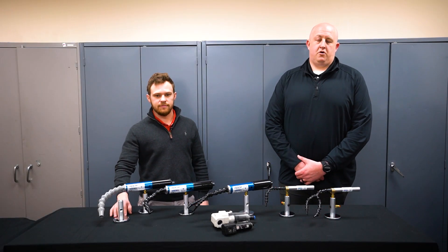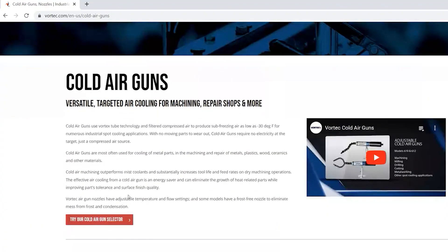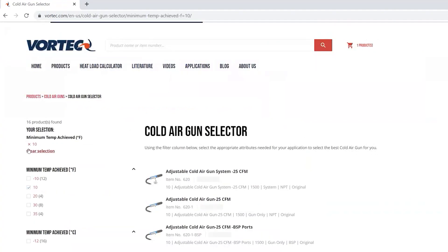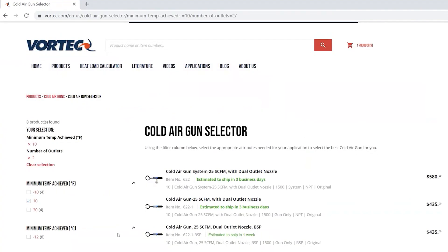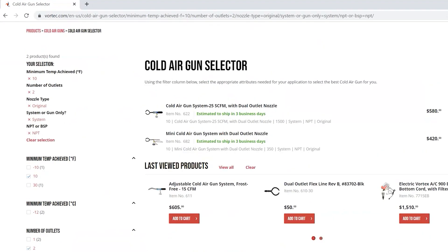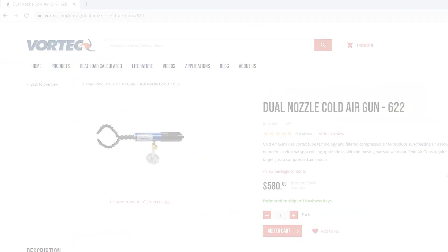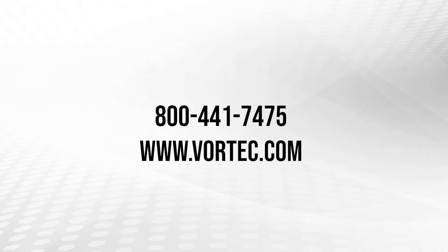If you're interested in a cold air gun, please visit our website at vortec.com. There you'll find a cold air gun selector to help you determine which cold air gun fits your needs. If you're not finding exactly what you're looking for on the selector, feel free to call in and discuss your application in more detail with our applications engineers. They will be able to direct you to the correct cold air gun for your application.